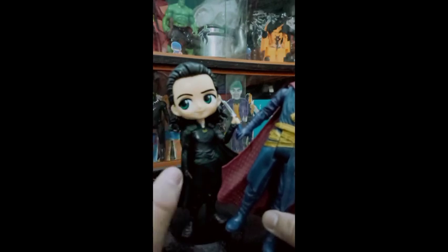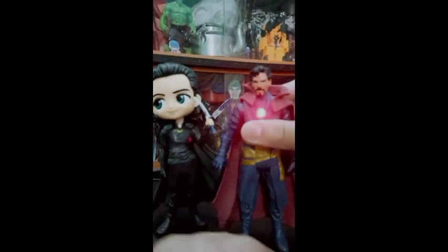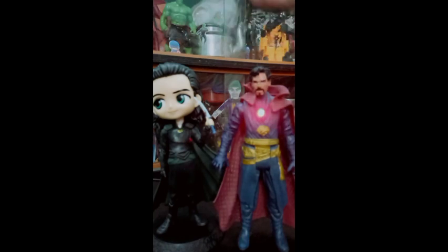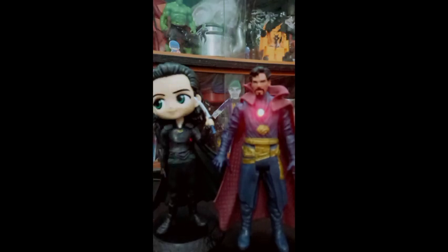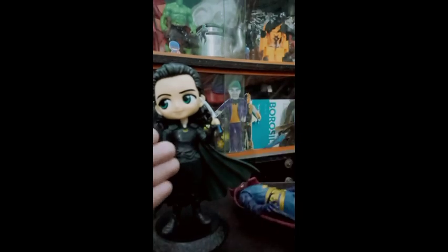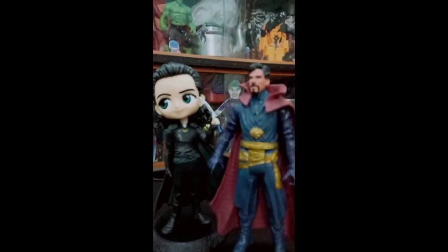I would still tell you that you should buy the Loki action figure. If I talk about the height difference — it doesn't matter much because this Loki action figure's head is very big, so it can't be similar height to Doctor Strange. If Loki were shorter, it would be very short. I still love these two figures but my personal choice is Loki because it's a much better action figure. You can purchase both: the Loki for 475 rupees and the Doctor Strange for 150 rupees.